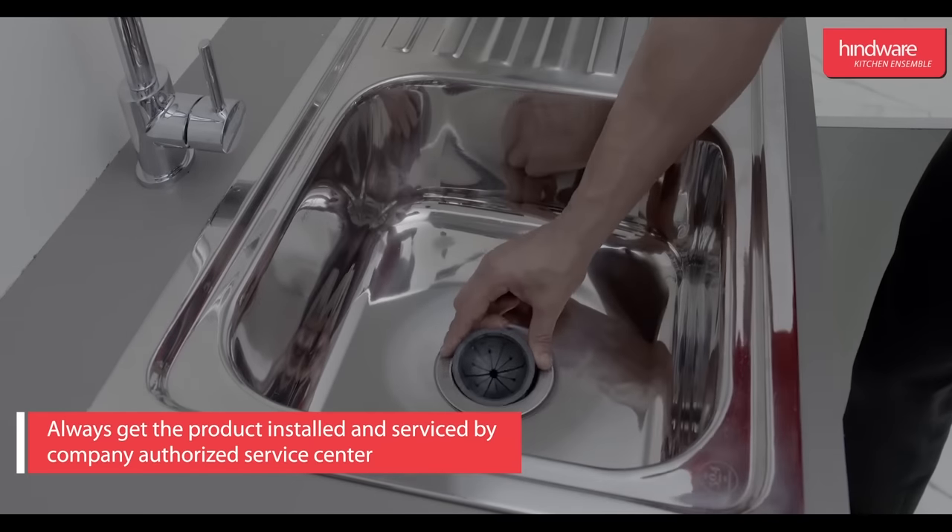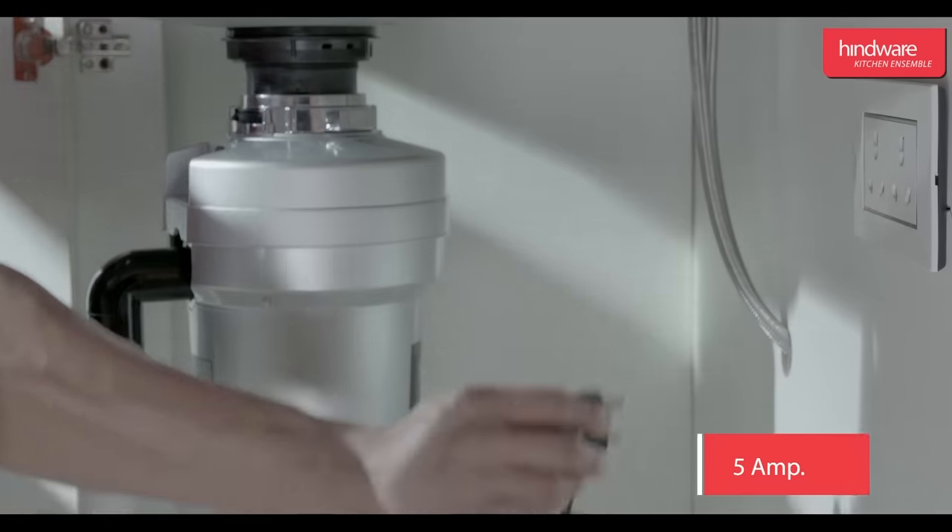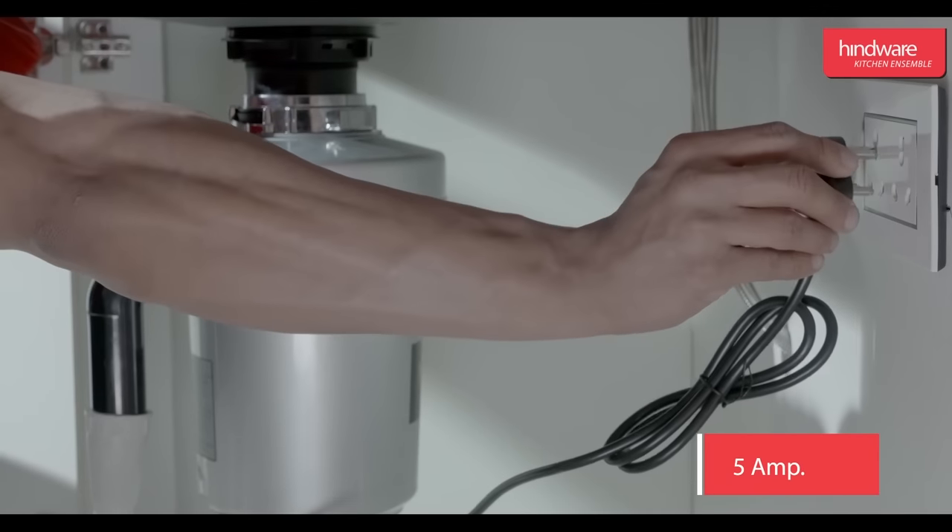Mount the splash guard and the stopper, and connect the unit to a 5 ampere socket.